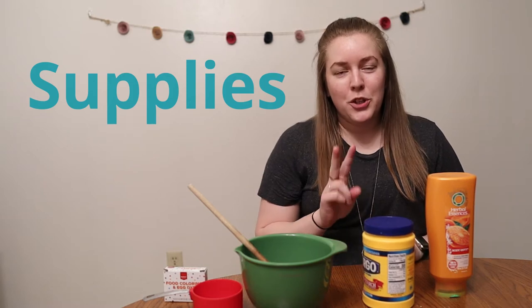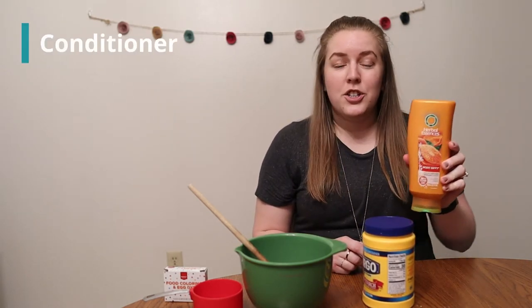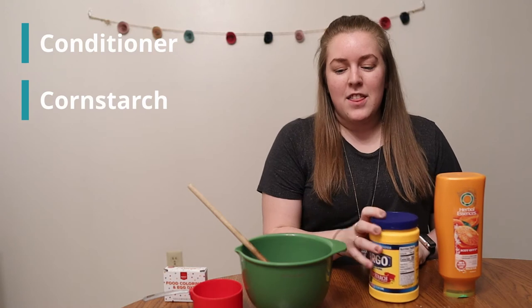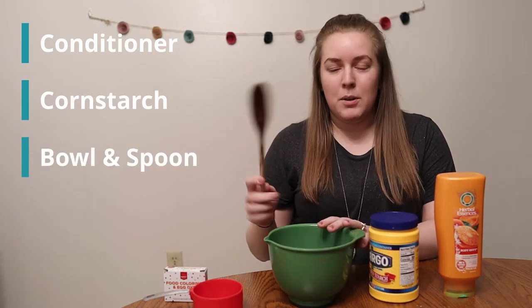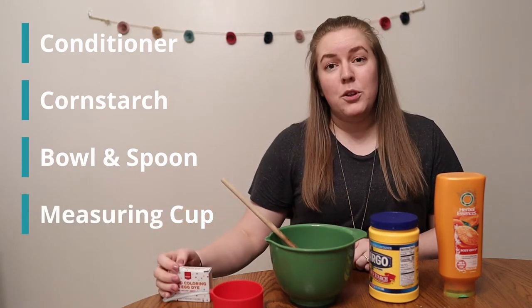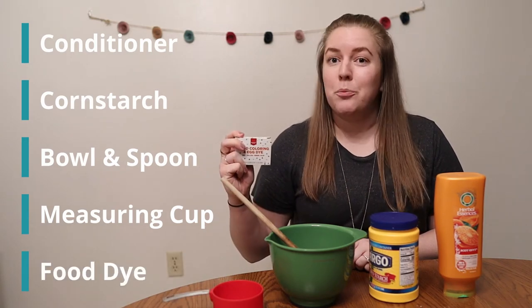You just need a couple of supplies to make moon dough. The two key ingredients are a conditioner — you can use a cheap conditioner or whatever kind you have at home — and cornstarch. You'll also want a bowl to mix it in, something to mix it with like a wooden spoon, a measuring cup, and optionally food dye to change the color of your moon dough.